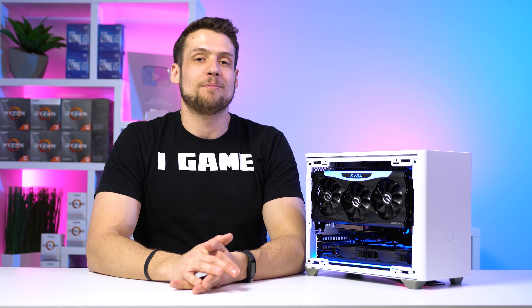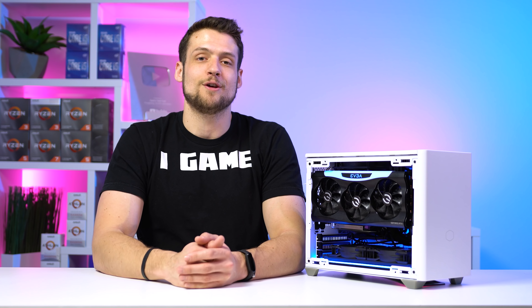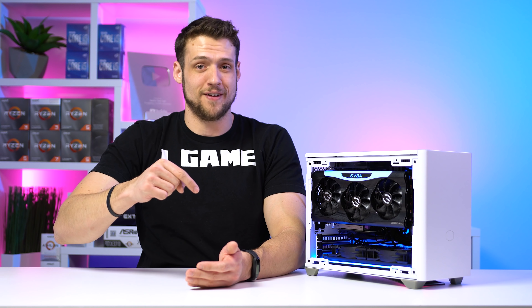Once again, huge thank you to Optimum Tech for the inspiration for this build, and also to Corsair and BeQuiet for helping out with some of the parts. If you're in the mood to see another high-end gaming PC build guide, feel free to click the video on screen now. I hope you enjoyed this video.